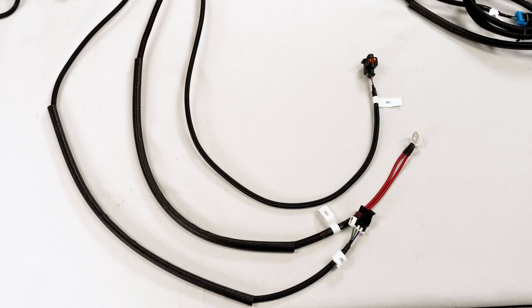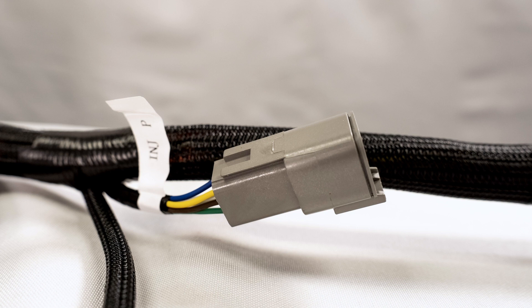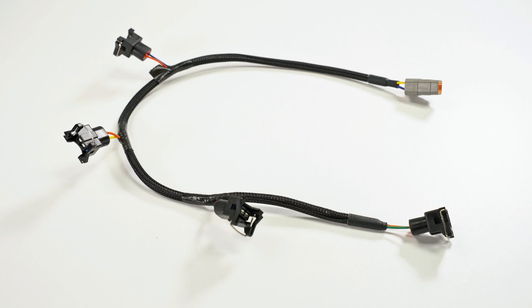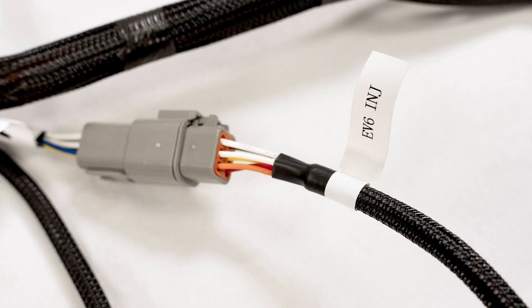Following these, you can see the crank position sensor wire, the red positive wires to the starter, and the MAP sensor cord. Right next to those is the passenger side injector harness connector. Whether you need to use the EV6 or EV1 injector harness, they both clip in the same way.